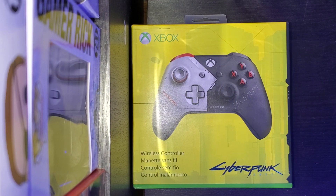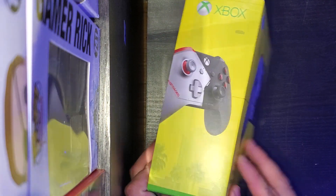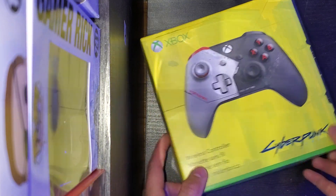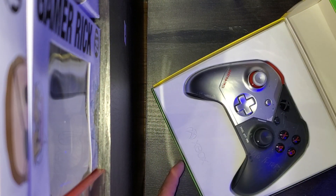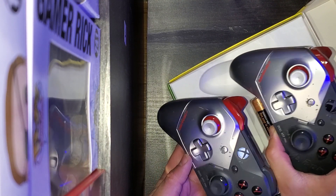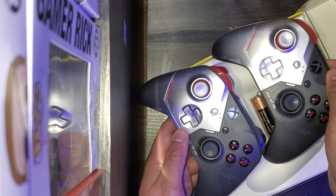So you got that side right there, the back side, you got that side — and there's the controller compared to this one. They are the same size, so it's not too bad.